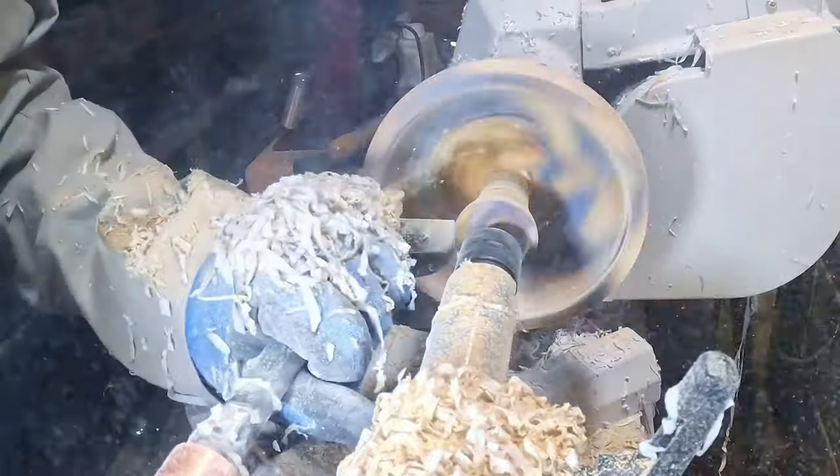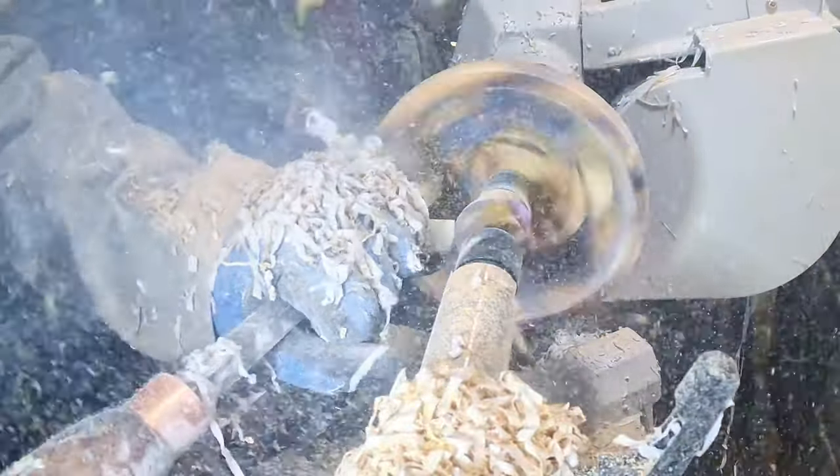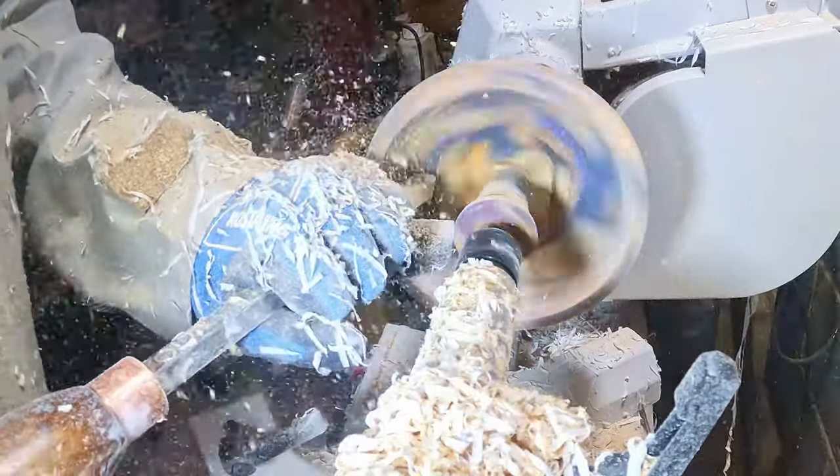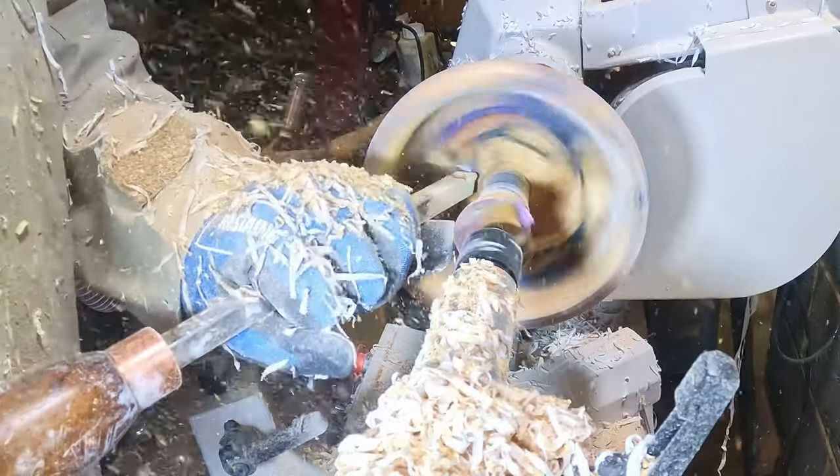I kept going, thinning the bowl down. I wanted to make this a light bowl with the resin being translucent when held up to the light, so I was heading for a wall thickness of around six millimeters — or a quarter of an inch — with the rim and base slightly thicker.